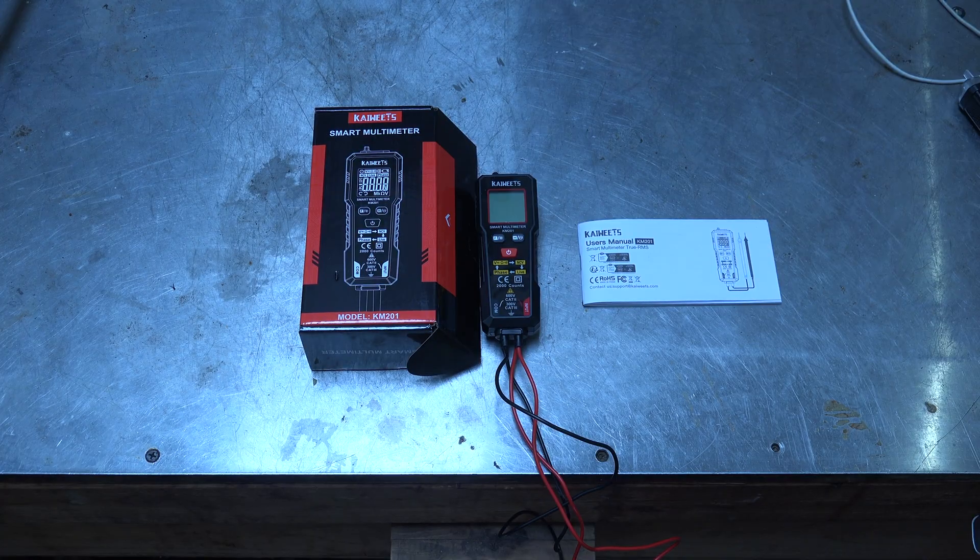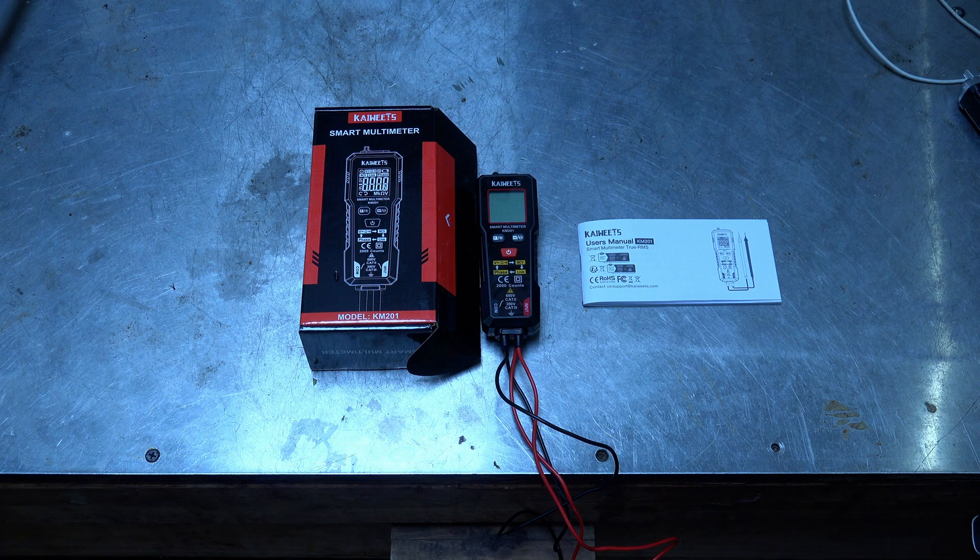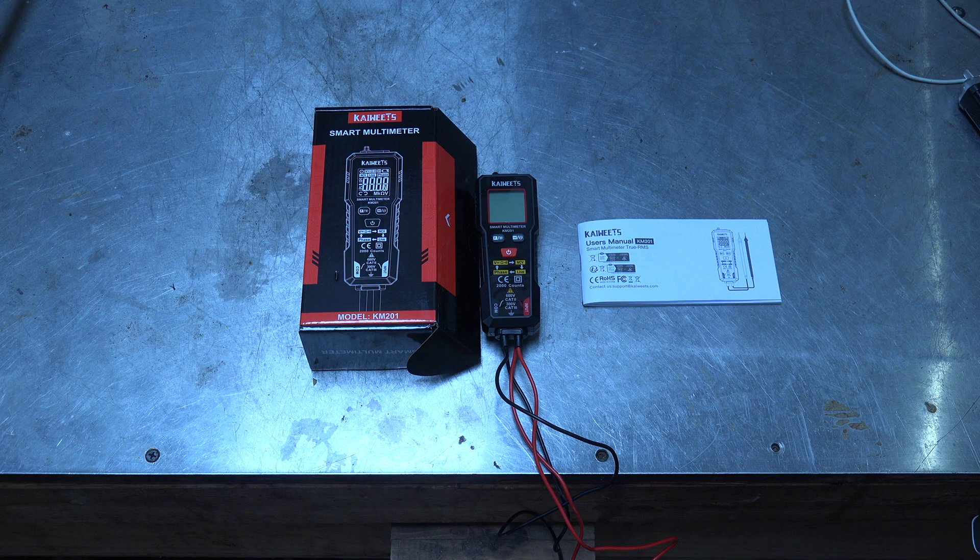I was asked to test this little multimeter — it's a Kiwitz, model KM201. You'll find a buying link in the description of the video if you're interested. It's just a multimeter, but it's got a couple of things on it that are a little different than some.